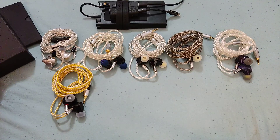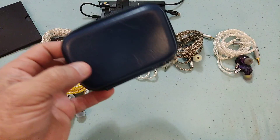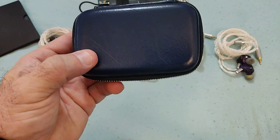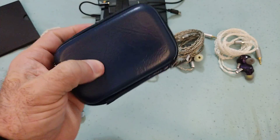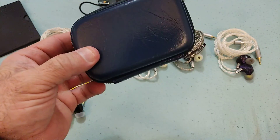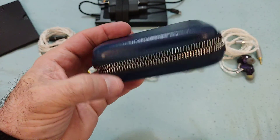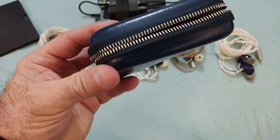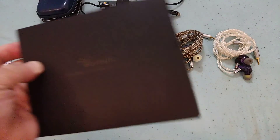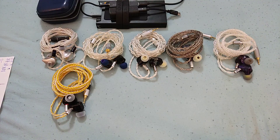Inside the box there's also a case very reminiscent of the cases that Dunu used with its EST 112. The only thing is it doesn't carry a logo on the case itself, which I think is a pity — a small Joy Audio Shine logo there would have been a nice touch.